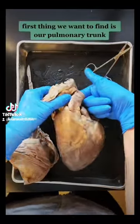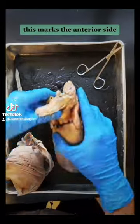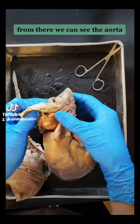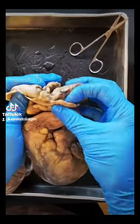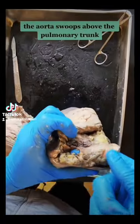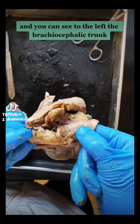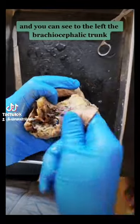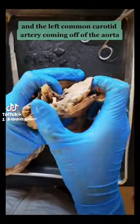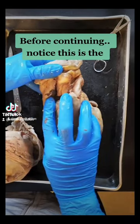First thing we want to find is our pulmonary trunk, which my finger is in right now. This marks the anterior side. From there we can see the aorta. The aorta swoops above the pulmonary trunk and you can see to the left the brachiocephalic trunk and the left common carotid artery coming off of the aorta.